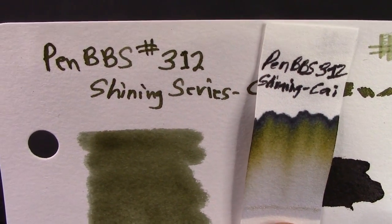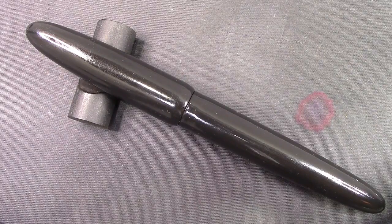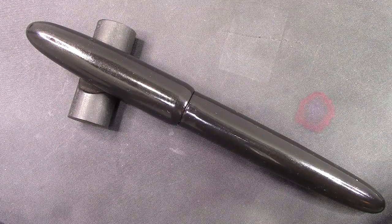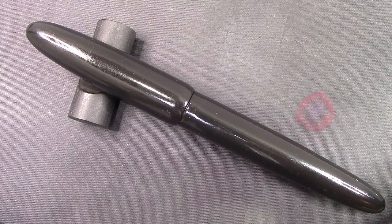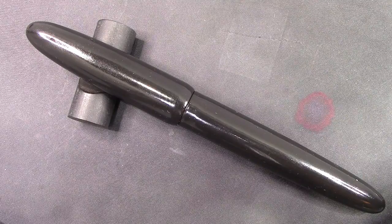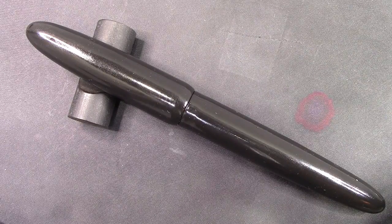I'm intrigued to see how this works in the double broad nib. The pen has been inked up with the PenBBS ink. I've written with it for a while and gotten a good feel for the pen and how the nib works. I've decided this review should really be in three parts: the primary part is the pen - the Artisan Classic ebonite pen; the second part is the Bach double broad nib, which is the first double broad nib I have; and the third one is on the ink.